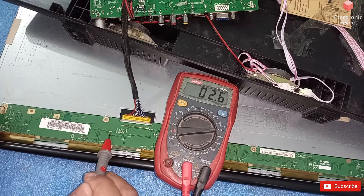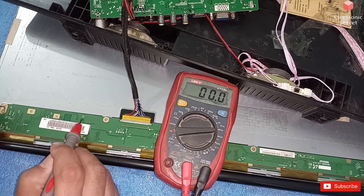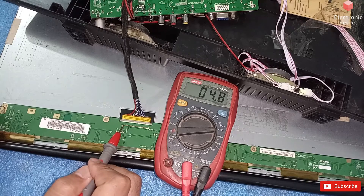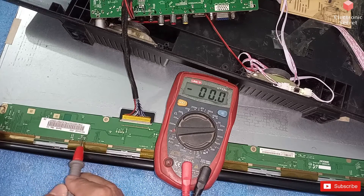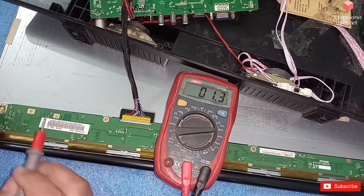This is VCC — it is required for the processor and it is 3.2 volts, which is okay. This is Vin — it's a 5 volt panel so it is 4.8 volts, which is okay. There is also another Vin point — Vin is okay. Now I will check the DC to DC voltages. This is AVDD — it's 12.7 volts, which is okay; its range is from 12 to 15 volts.